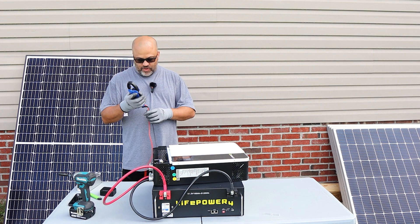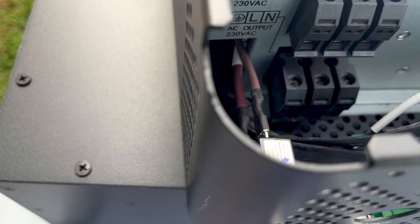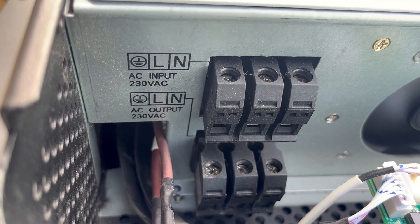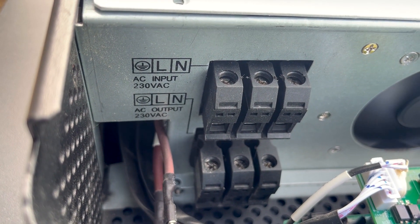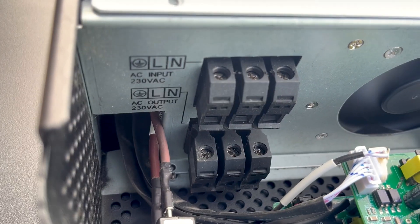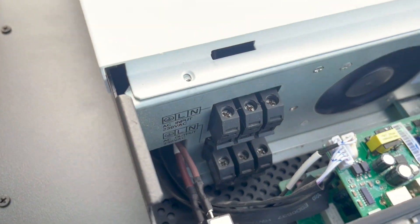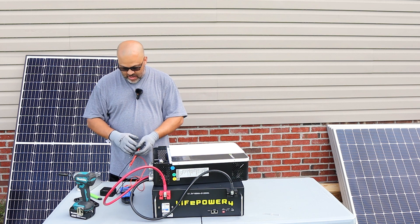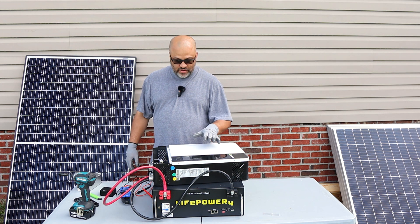Let's check the voltage. On the inverter you've got AC in and AC out — the AC out is on the bottom. The L and N terminals are your line one and line two basically, so that's where the power is going to be. On the right and center we're going to measure — that reads 240 volts, so to me that looks good.